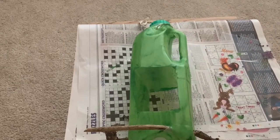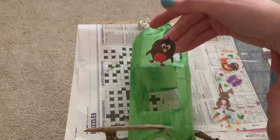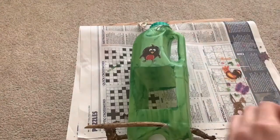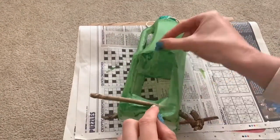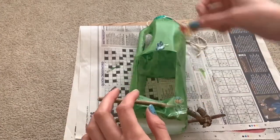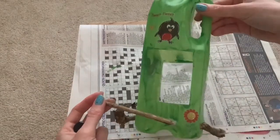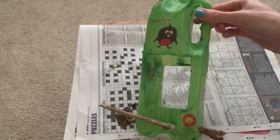I decided to paint my bird feeder green. It's going to hang up by my hedge so I wanted it to blend in. I'm also going to add a few little stickers — I've got some birds and butterflies and nature stickers to add on. Once you have finished decorating your bottle, it's now time to fill it with bird seed and hang it up outside.